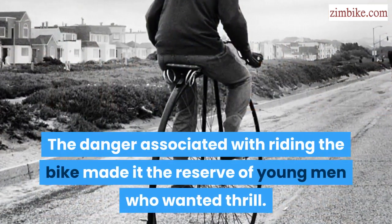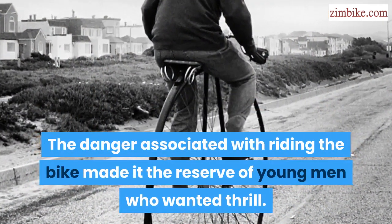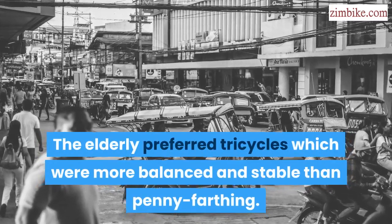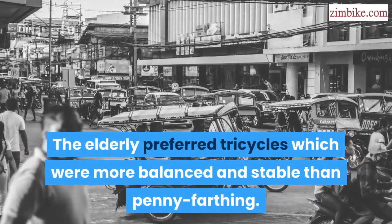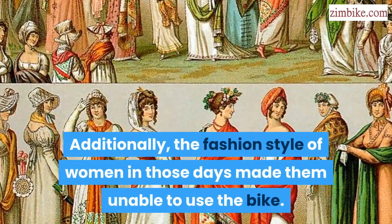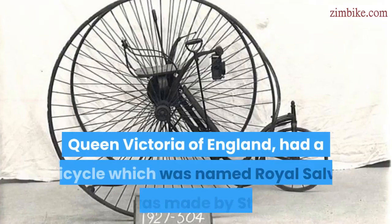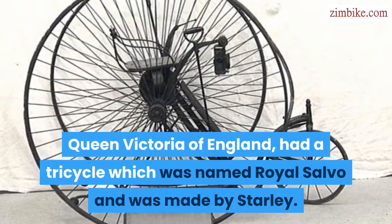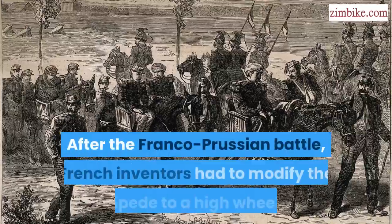The danger associated with riding the bike made it the reserve of young men who wanted thrill. The elderly preferred tricycles which were more balanced and stable than the Penny Farthing. Additionally, the fashion style of women in those days made them unable to use the bike. Queen Victoria of England had a tricycle which was named Royal Salvo and was made by Starley.